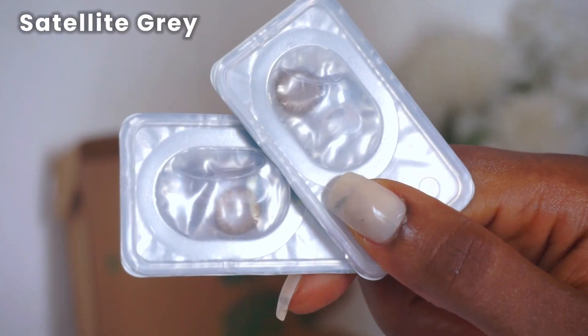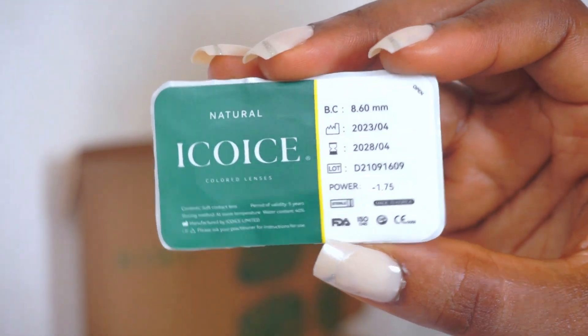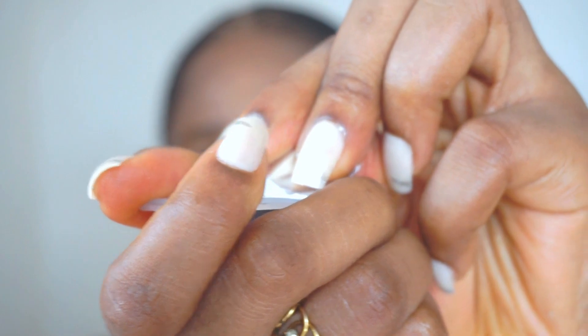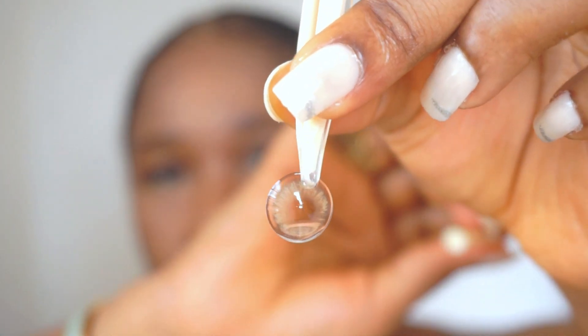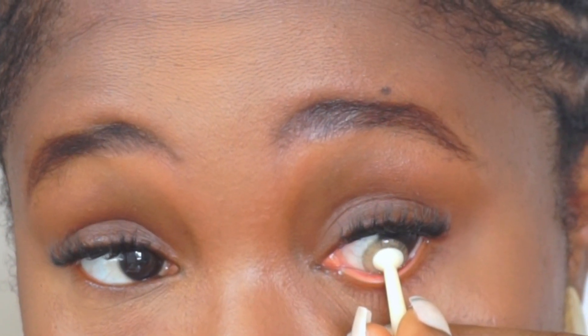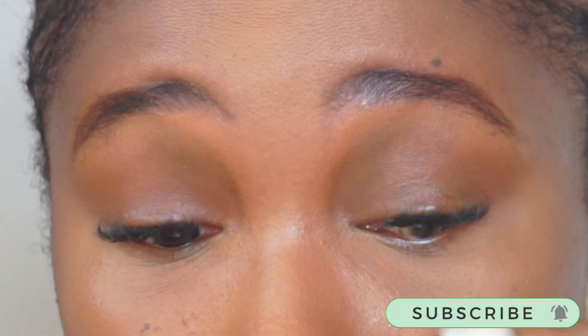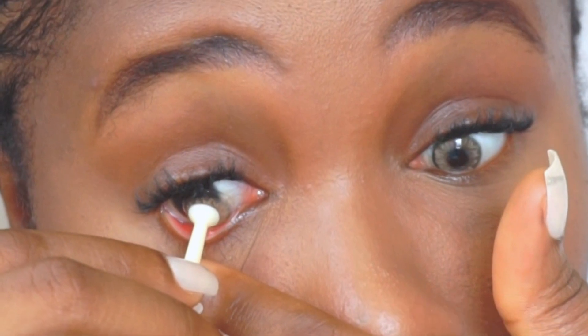This is what Satellite Gray looks like, and behind the protective packaging you have the specs including your prescription. To get your contact lens out, gently pull the seal and with the tweezer-like applicator pick it up and place the contact lens directly on the applicator. Be careful during this process so you don't drop it on the floor, as that could contaminate the lens. To apply, pull your under-eye area downwards and gently push the applicator towards your eyeball until the contact lens adheres.